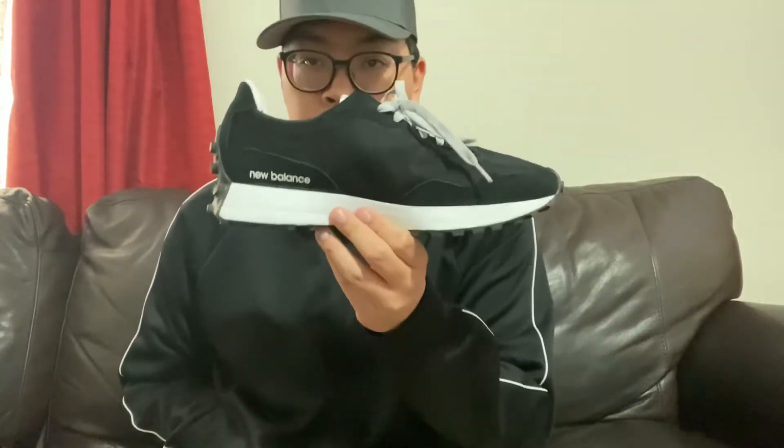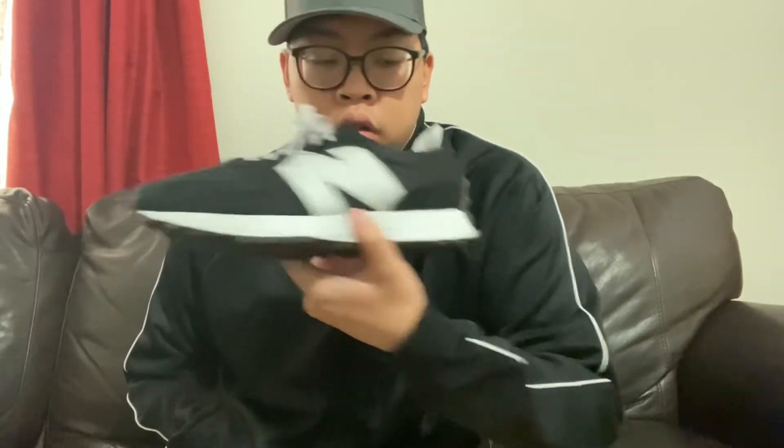Here's one of the sneakers I will style. Here's another New Balance sneaker. Here's the final New Balance sneaker that I will style.